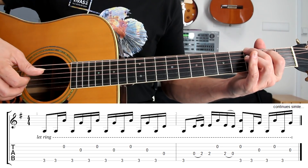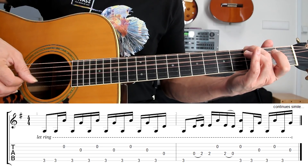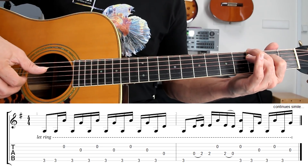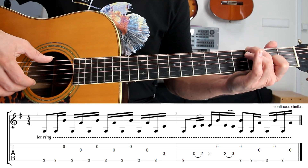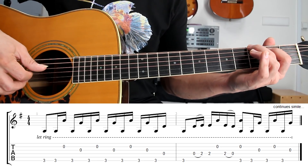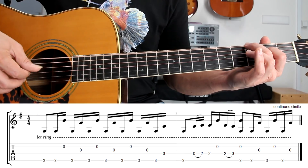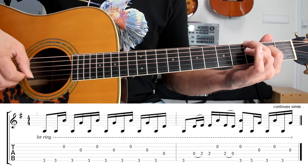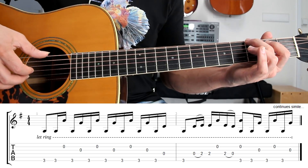Now let's take a look at the next bar. Practice this hammer-on on the fourth string, play with the thumb on the right hand. Then play these two notes at the same time, as you can see on the tab. Okay, so the second bar — the second bar, once again until the end.